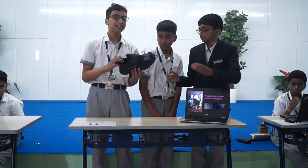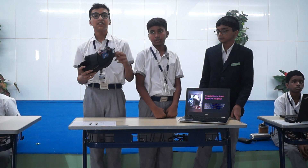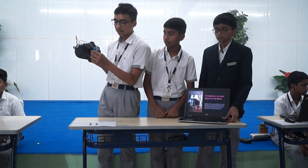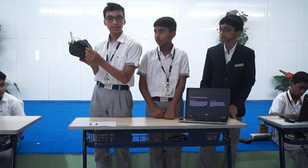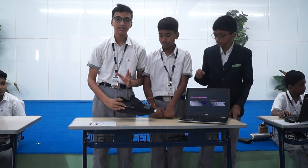This shoe usually detects the obstacle in front of them and warns the person when an obstacle is in front of them. This wire you see gets in contact with the switch where the sensor senses the obstacle. If it buzzes like this, it warns the person that the obstacle is moving in front of them.